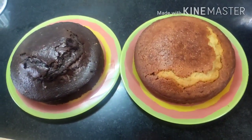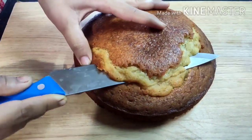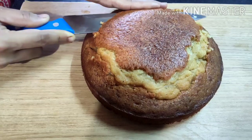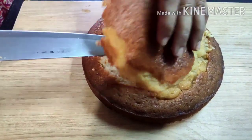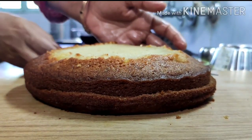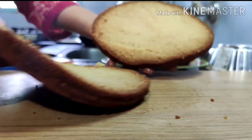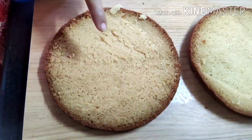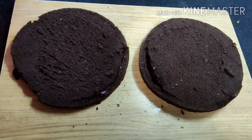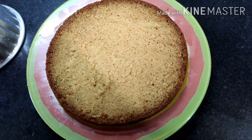Both cakes are ready. We now level each cake by cutting off the top, removing the domed layer. We then divide each cake into two equal halves — do this very carefully and slowly, as we need two equal halves for the chess cake. You can see the beautiful sponginess inside. We do the same with the chocolate cake, giving us four layers total, and we now move to making the chess board pattern.